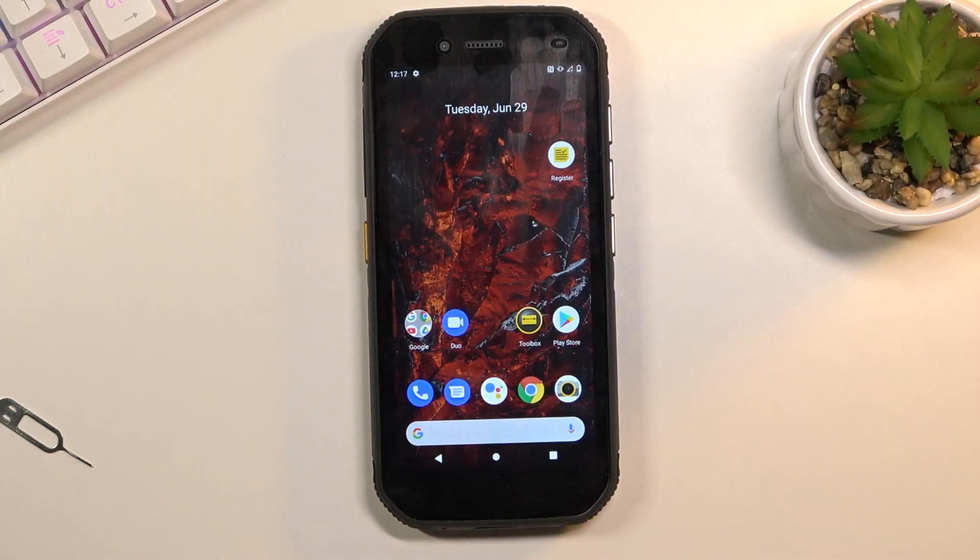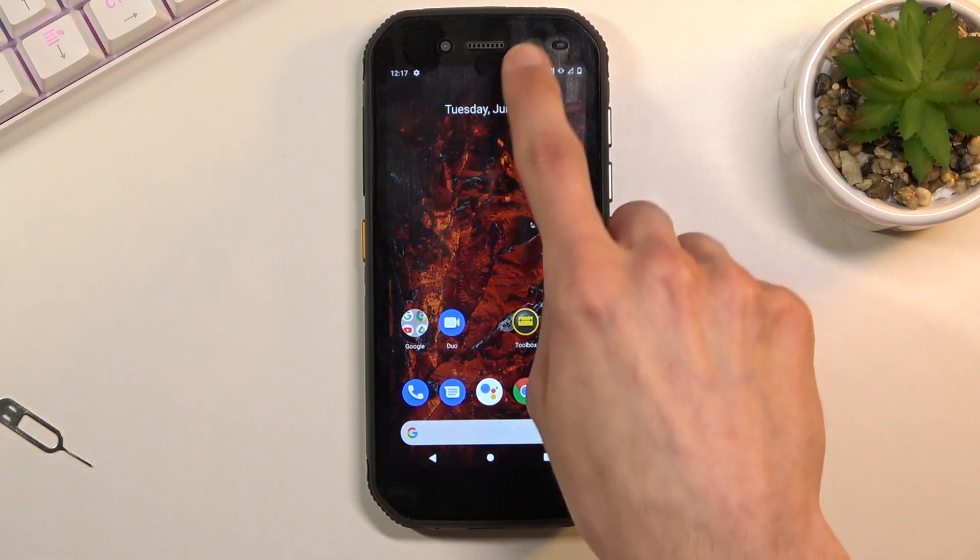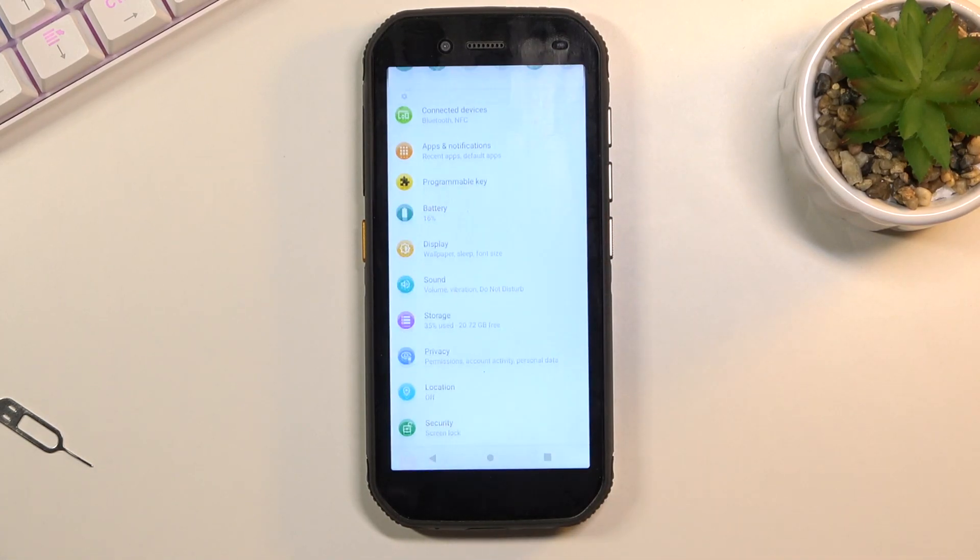Welcome. This is a CAT S42 and today I'll show you how to capture a screenshot on this device. To get started, you want to open up the contents that you wish to capture. I'll be using Settings as an example for this.